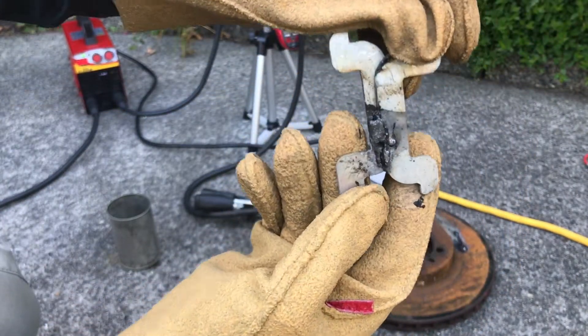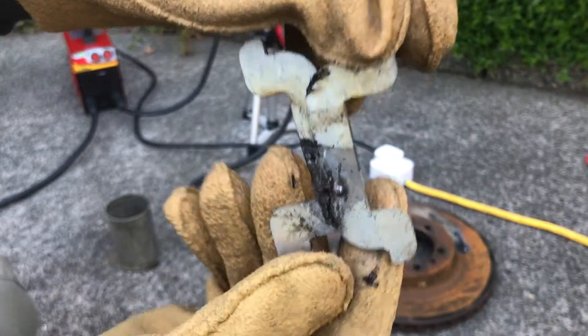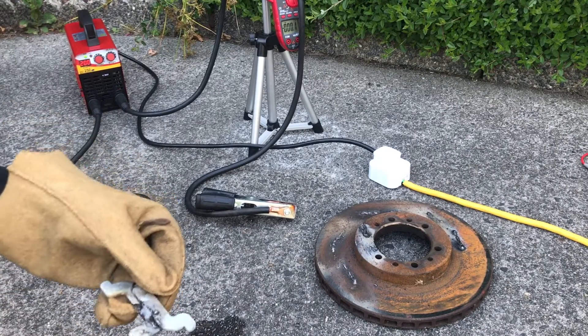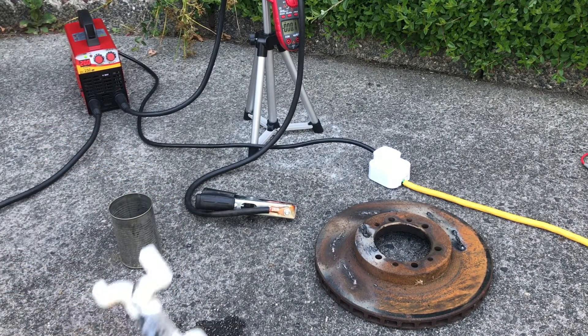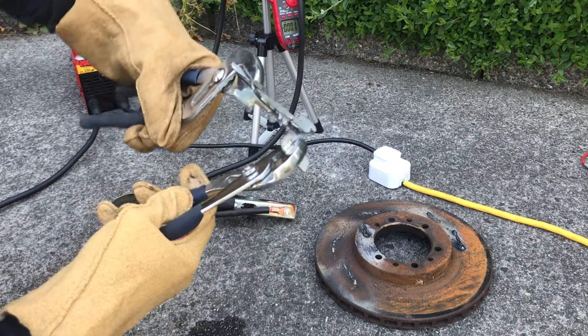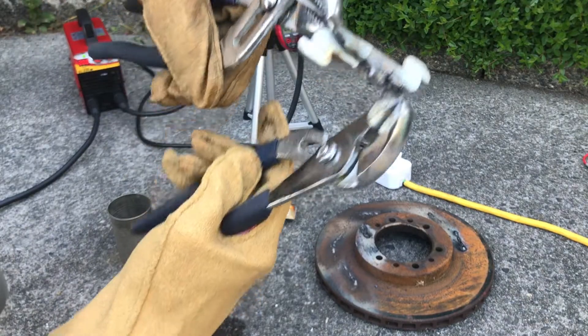This weld appears to be a success — the two pieces have been fused together without any burning through. Let's stress test it. The metal bends, but the weld doesn't fail.